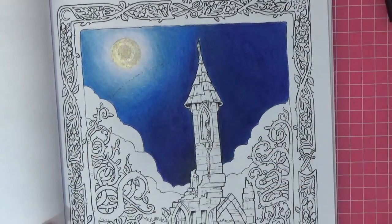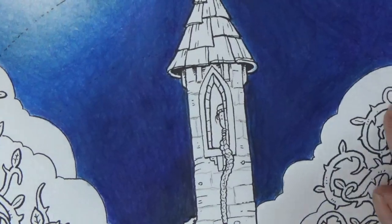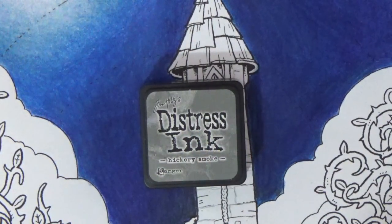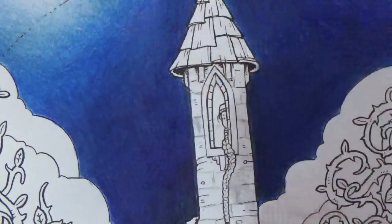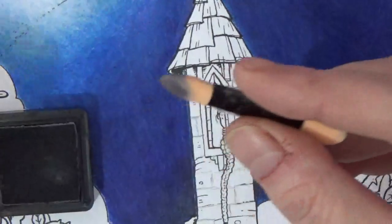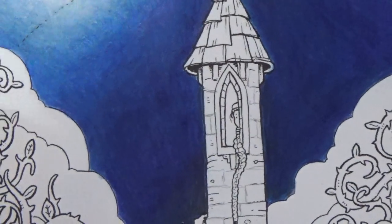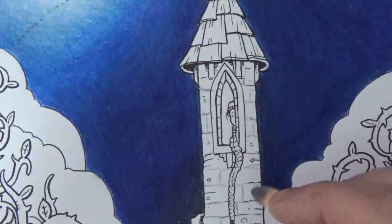I've lightly drawn in some brickwork guidelines with pencil just to give me a guide. I'm starting the ink work using the little eyeshadow applicator makeup sponges. Beginning with the darkest color — Hickory Smoke — this side of the tower will be darker because our moon will shed some light from the other direction. I'm taking the tip of the eyeshadow applicator, making sure I've got some Hickory Smoke on there, then dabbing it on my little ink mat to remove excess so I don't get too much.